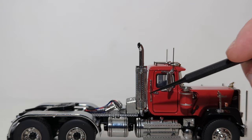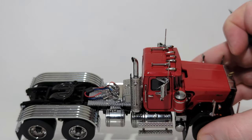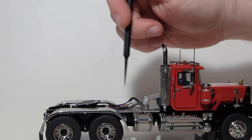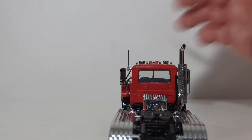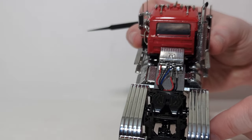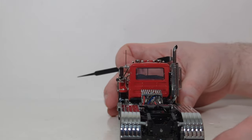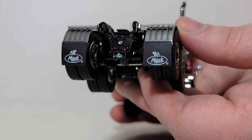Here is your exhaust stack, which does have holes in it. Speaking of holes, if you look at the steps, those are all perforated and have individual holes on them as well. The lines you see back here are your air and electrical lines. The fifth wheel will slide forward and back to accommodate other trailers and it can tilt as well. The mud flaps are rubber and flexible and they do feature the Mack logo on them.